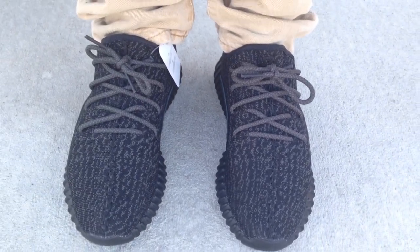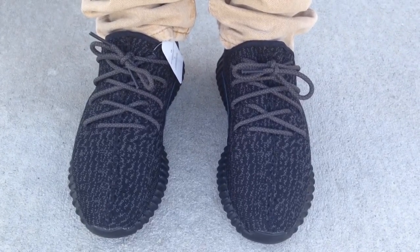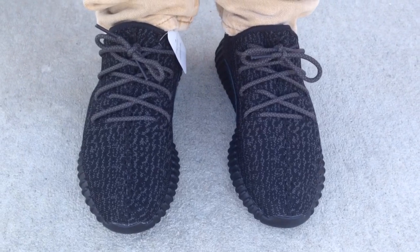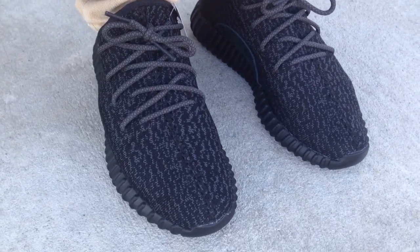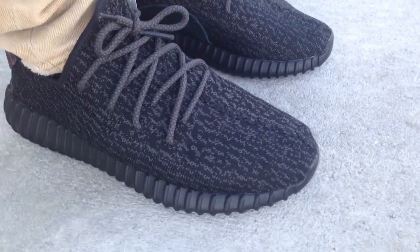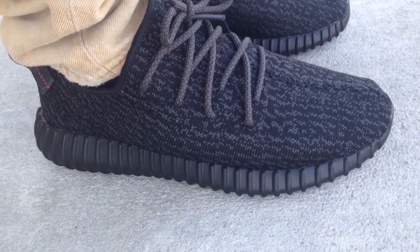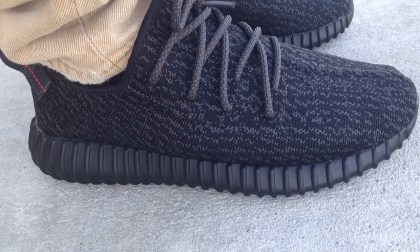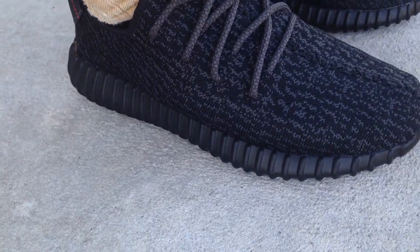As far as fit, I would say go true to size. Some people say they run big, and some people say they run small. But I have the other pair and this pair, and they run exactly the same. Even though half sizes were introduced, I thought they would have run different, but they run the exact same. The 350s run true to size, and the 750s to me run big. So if you're in the market for trying to get them, go true to size and you'll be perfect.